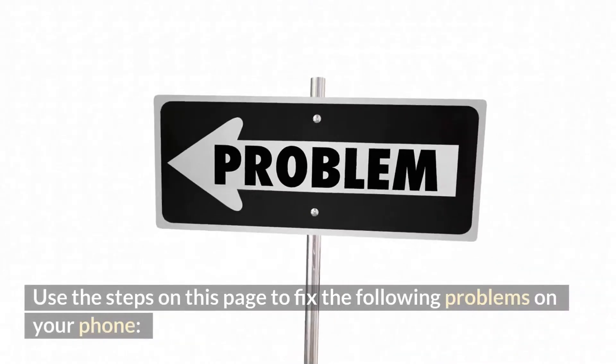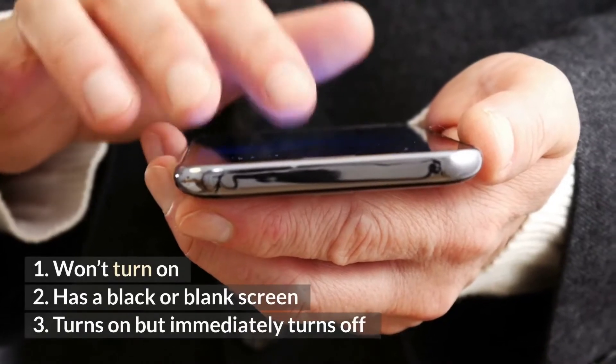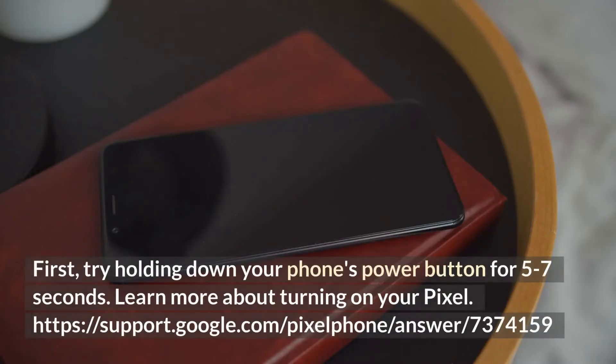Use the steps on this page to fix the following problems on your phone: 1. Won't turn on. 2. Has a black or blank screen. 3. Turns on but immediately turns off. First, try holding down your phone's power button for 5 to 7 seconds. Learn more about turning on your Pixel.